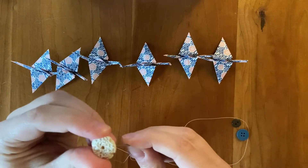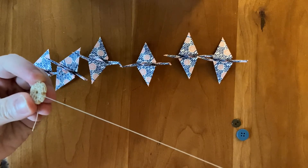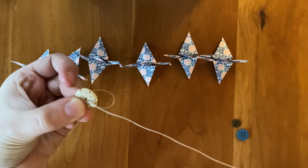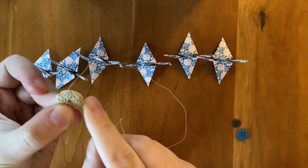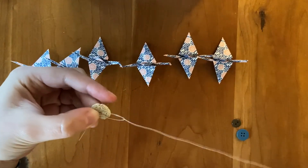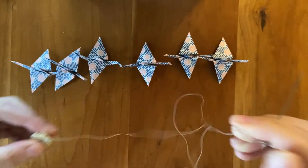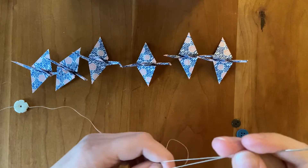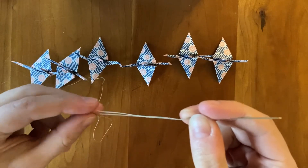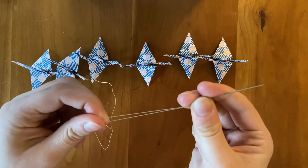I'm going to start with my shell bead, bringing my thread through it, and then I'm going to hook under the stitch I just made on the button to just create a little knot there. I forgot to mention that when you thread your needle, what I usually do is just leave it so it's enough to hold on to. It's a little tricky — it's an embroidery style way of doing stitching.